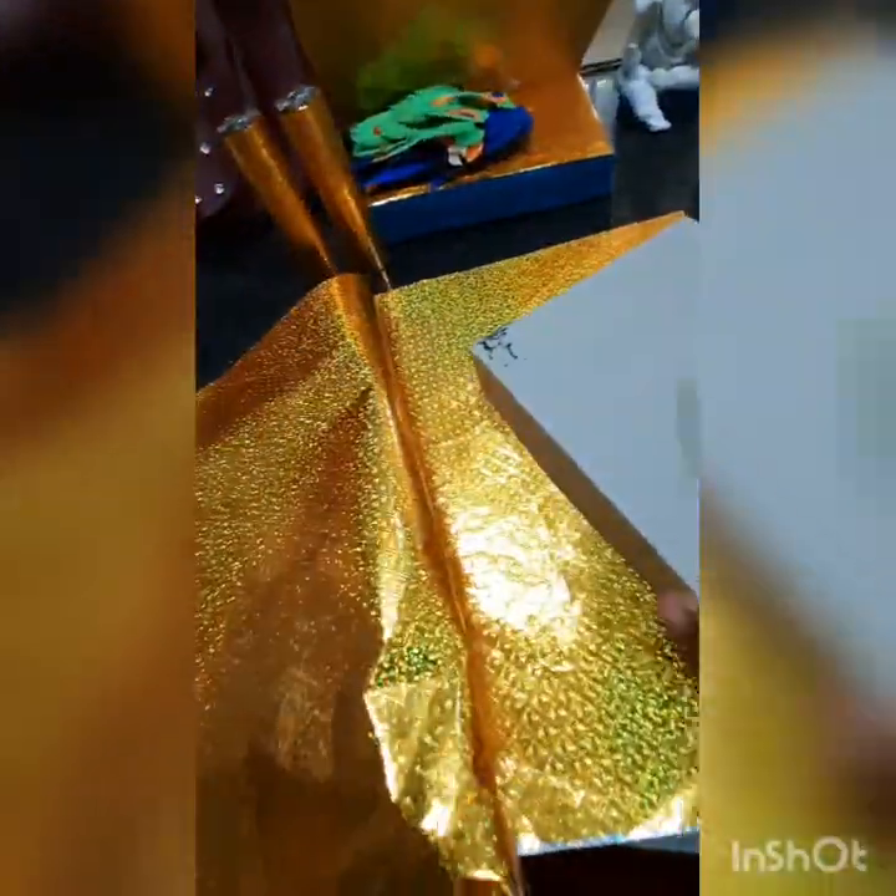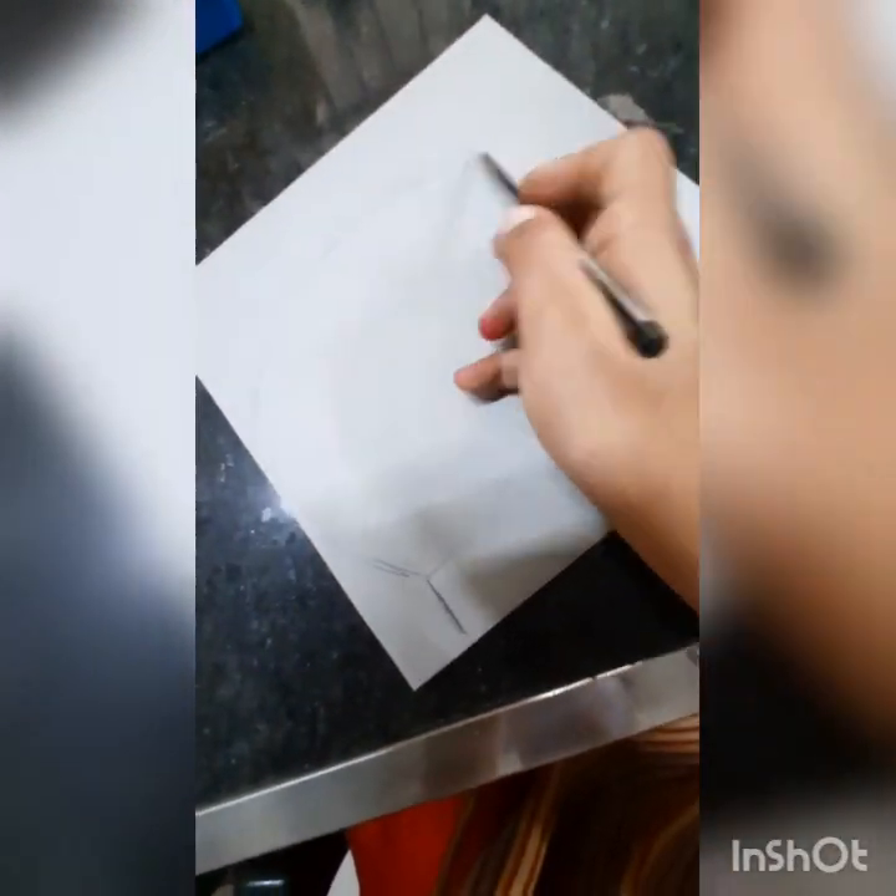Now take a sweet box and one more cardboard. Cover it with golden paper. On the second piece of paper, take the measurements of the height of the box, then use an oval line, curve it, cut it out, and cover it with golden paper.